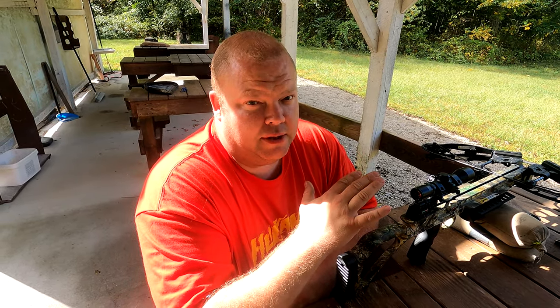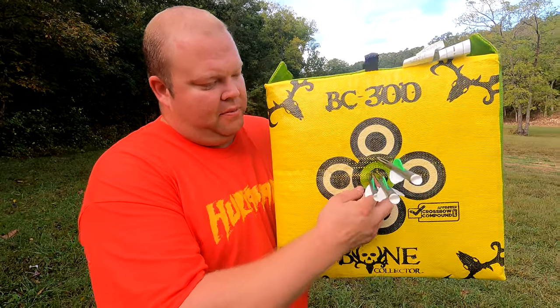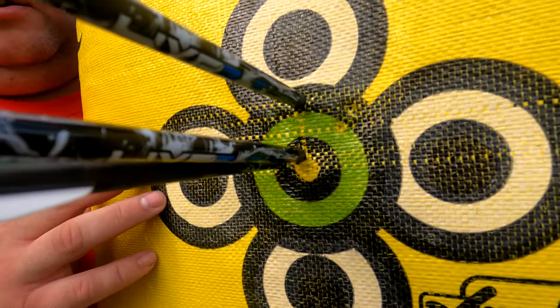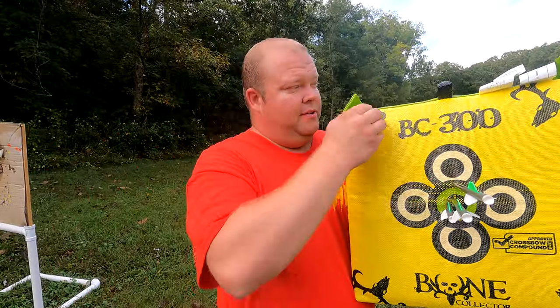That's our 25-yard group. Let's go see how this crossbow groups. Check that out — they are almost touching, about an inch apart. So far I'm loving this thing.